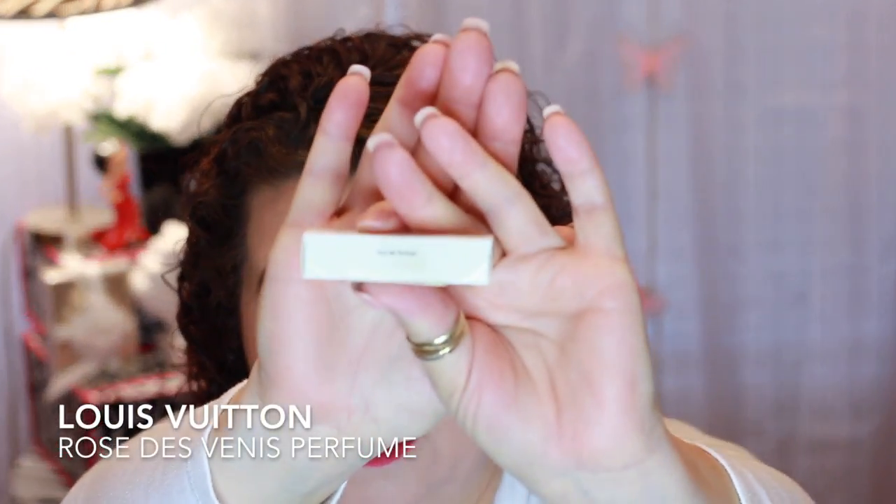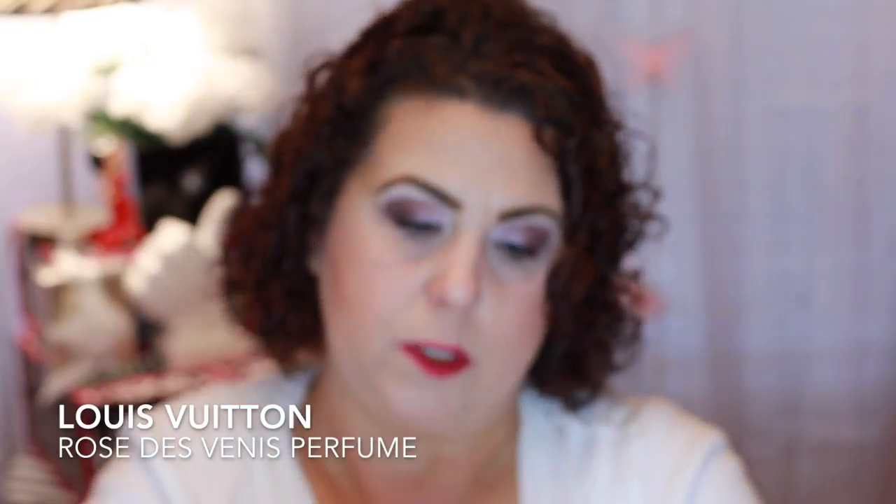Then I have a little perfume sample from Louis Vuitton — this was the Rose scent. It smells really good. I just don't think I would want to spend that kind of money on it, but it did smell very nice.